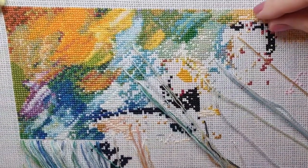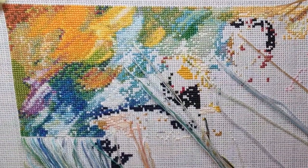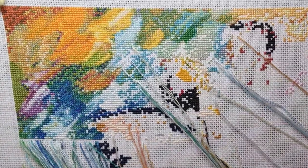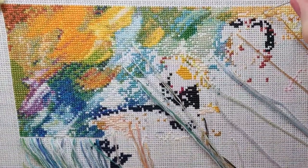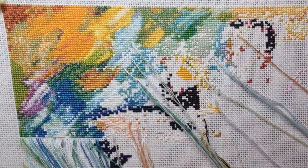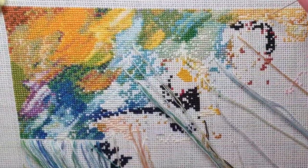I did some stitching this morning. The plan was to get to 8% and I'm at 8.37%, which is good. Because I've got to pop all these parked threads in I thought I'd do a stitch with me and talk.